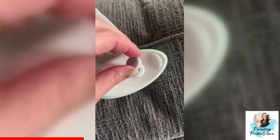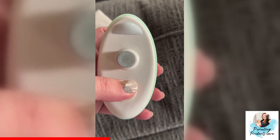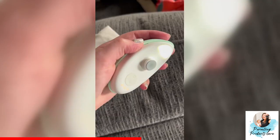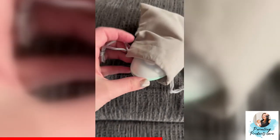The replacements pop in and out super easily but they stay securely in the file. It's really simple to use — you hold down the power button to turn it on and there are three different levels for filing as well as a light. The nail file fits really well in your hand. It's very ergonomically shaped and all of this including the charging cord fits in this great little drawstring bag.